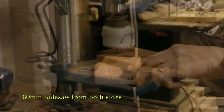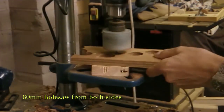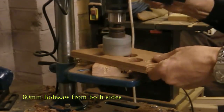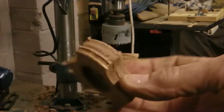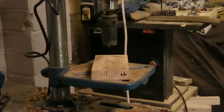I've changed over now to a 60mm hole saw and I'm going to cut the knobs out from both sides. I've turned it over now and this is what you should end up with — that's the outside of the knob with the insert hole in it.